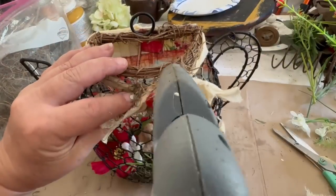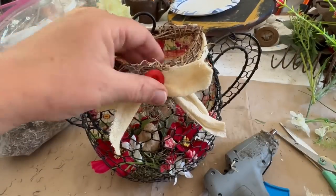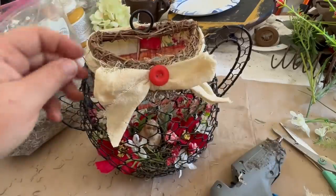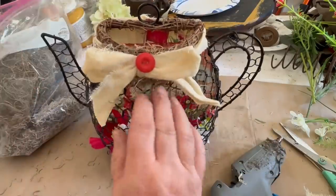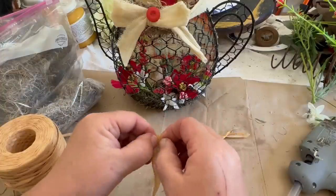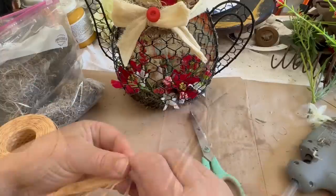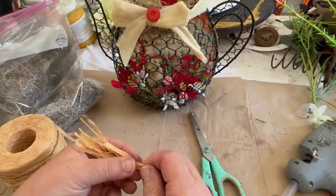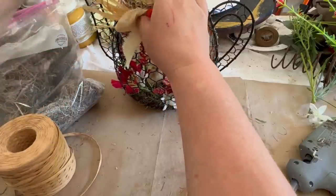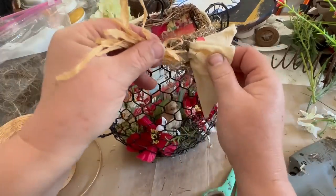I used a tea towel to make a little bow, added a little red button, and then decided I wanted to add some Spanish moss around the bow. Looking at it, I felt like it needed something else, so I got some raffia. I made a couple of little bundles, folded each bundle over, and then glued it to the back of my bow to give it a little bit of something else to look at. Then I glued it right in there and I think it looks really cute.